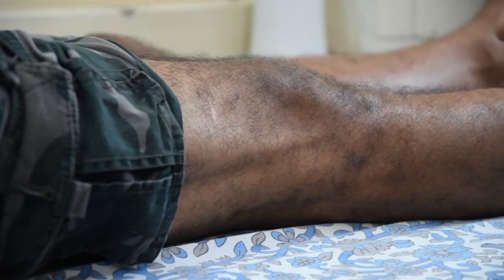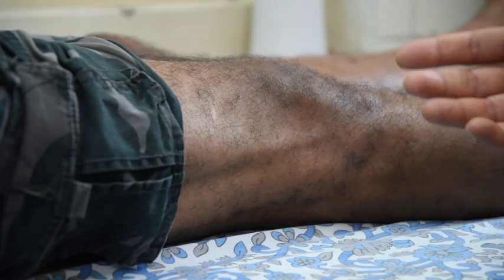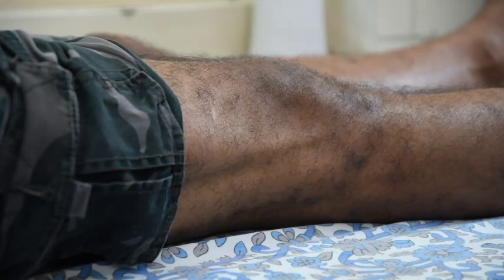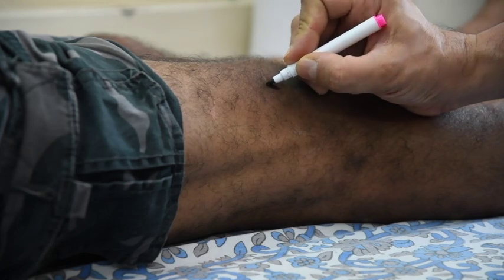We will now move on to actually demonstrating the procedure on a patient. I am going to describe the first technique, which is the superior lateral approach to the knee. Make the patient lie supine. Prepare the part with alcohol solution and make it dry. Once dry, use sterile gloves. For the sake of demonstration I am just marking this, but you should be using a no-touch antiseptic technique. With gloved hands, palpate the patella. What I am marking now is the superior pole of the patella.